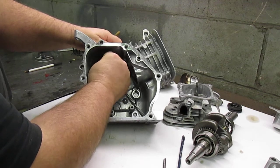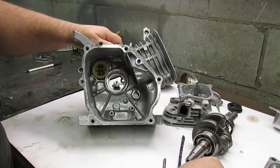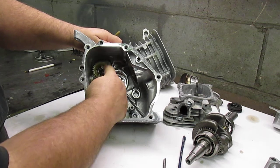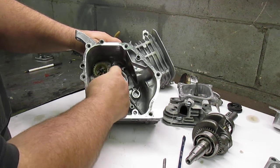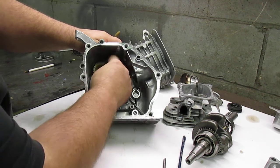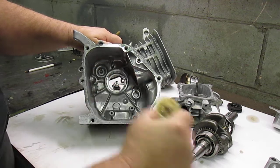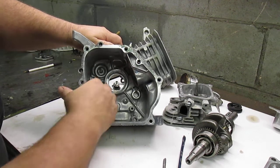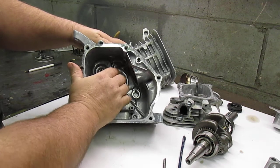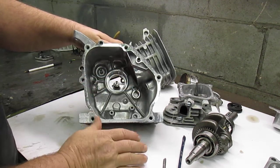On the inside of the block, this is the governor. To remove it, you're going to slide this little plastic comb off. Down inside — I'm not sure how well you'll see this — there's a small clip that holds this governor on. I've already taken that small clip off, so you can slide the governor out of the block and discard it.